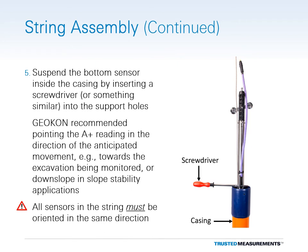Suspend the bottom sensor inside the casing by inserting a screwdriver, rod, or something similar through the support holes in the housing, then lowering the sensor until the screwdriver sits on top of the casing. Geocon recommends pointing the A-plus axis of the sensor in the direction of the anticipated movement — for example, towards the excavation, beam monitor, or down slope in slope stability applications. Each time a sensor is inserted in the casing, make sure to orient it in the same direction as the first sensor. All sensors in the string must be facing in the same direction for the string to function properly.